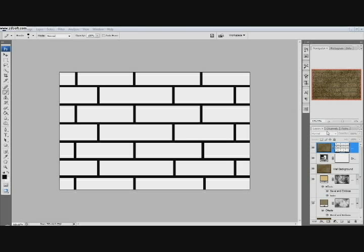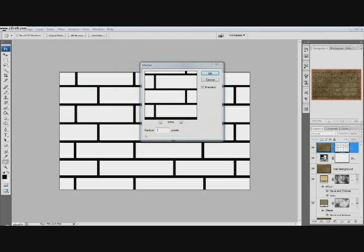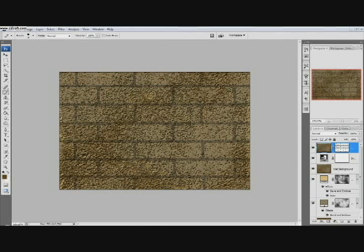With the mask selected, we're going to go Filter, Noise, Median. We're going to have this radius be right around 6 pixels. You can see it just adds these curved edges to the sides, which is pretty much exactly what we want. Click OK. The purpose of this is to give the stones rounded corners. Now click on the thumbnail of the Texture layer and you can already see the outline of the bricks getting ready to come out.